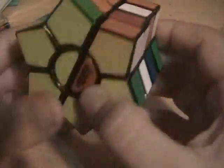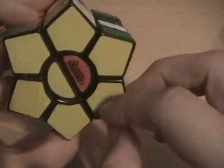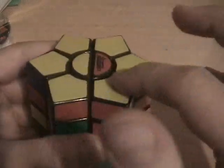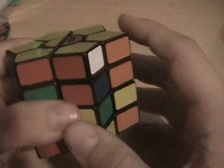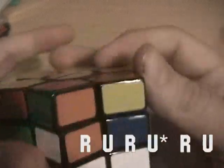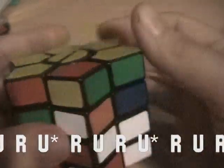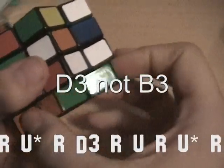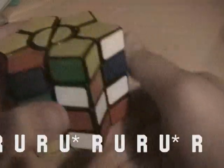Flip it so that these four should be lined up — however you did it — and then do Algorithm A, then B3, and Algorithm A again. That should solve the cube.